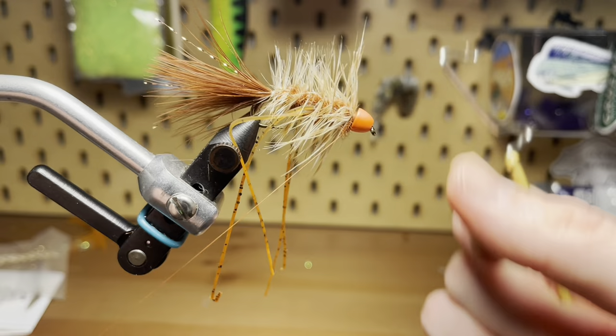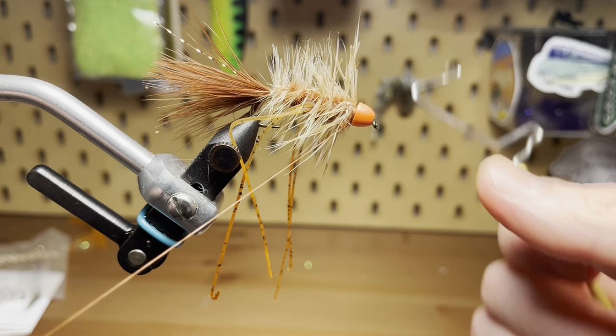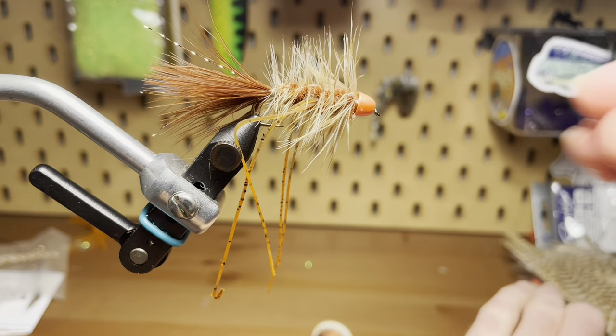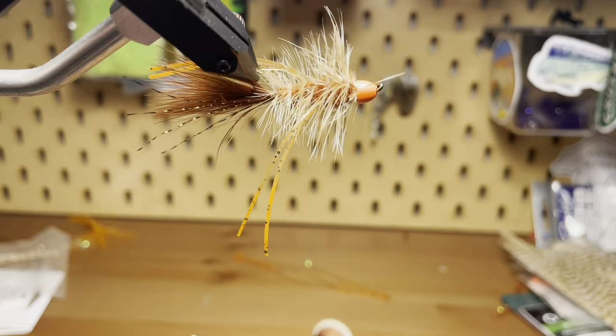Now all that's left is to add a couple of whip finishes. Do a little trimming — I'm going to trim the rubber legs so they're not hanging too far back. I'm going to trim them probably about a quarter inch longer than the tail, right about there. Do that on both sides, and that's all there is to it. This guy is ready to fish.